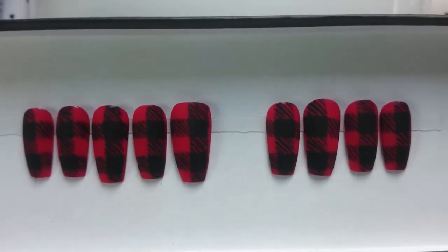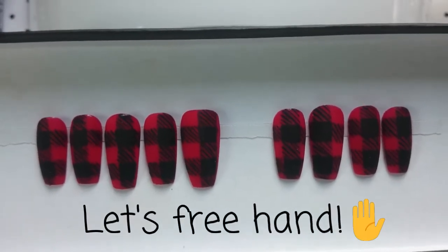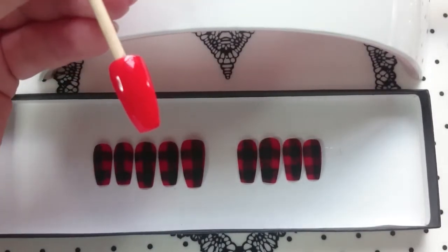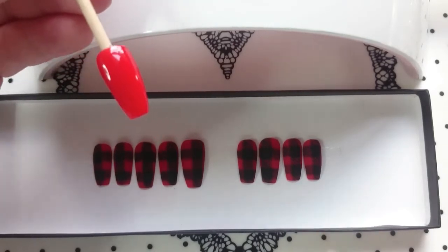I know that you can achieve this look with a stamp, but just because you can doesn't mean you have to. I have hand painted these nine nails and I've just got one left to do. I've already painted it red so we can just jump straight into the tutorial and I can show you how to hand paint this design.